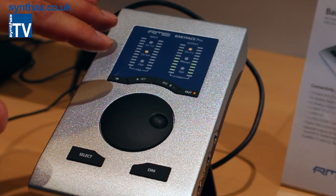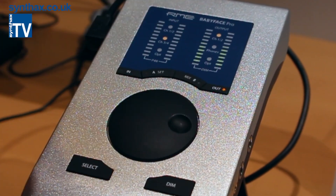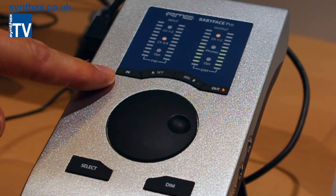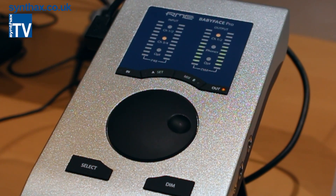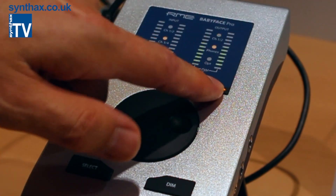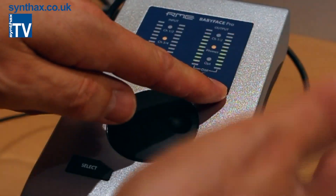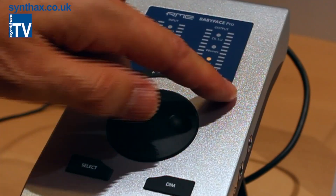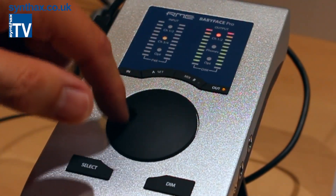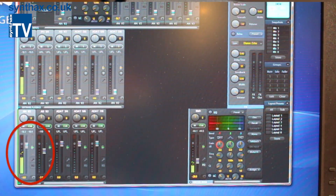We were able to improve the whole operating surface by adding two more level meter bars and four dedicated keys to handle all necessary operations. The OUT key is easy to understand: you select any of the outputs — channels 1, 2, 3, 4 for phones, and optical. Then when you turn the wheel, your output volume changes. You can see the same reflected in TotalMix going up and down.